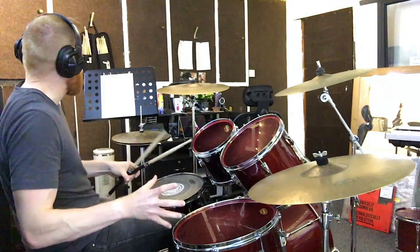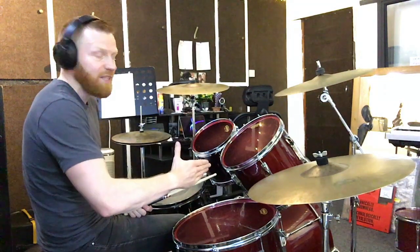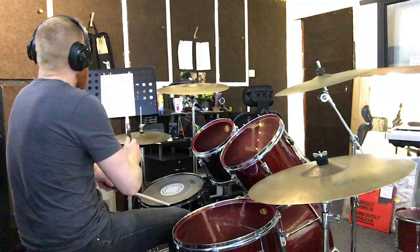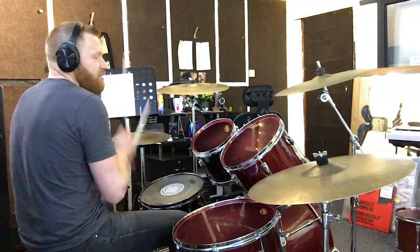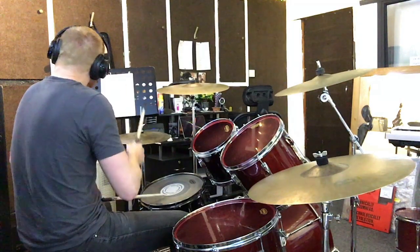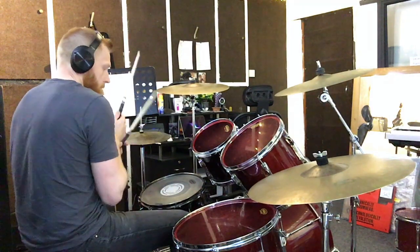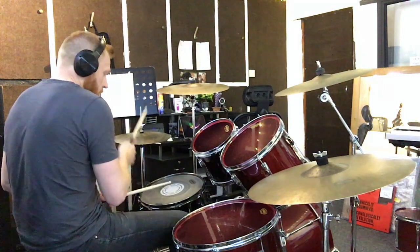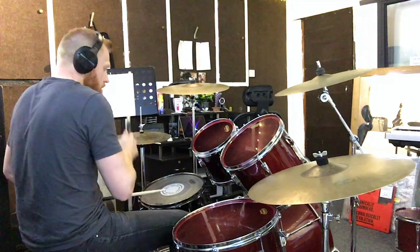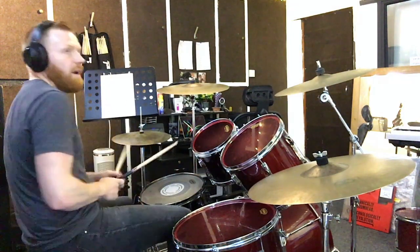Next kick — if this is the grade three vibe — it's on the ah of beat two, in between the hi-hats, in between the one that's on the and of beat two and beat three. One and two and ah. That one there.